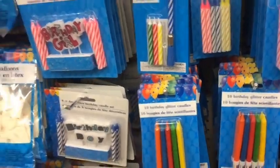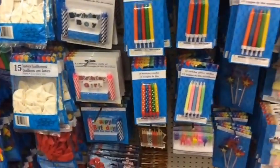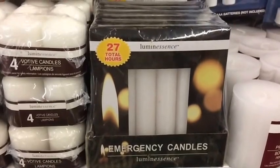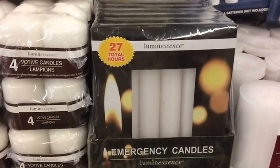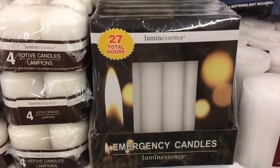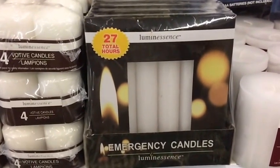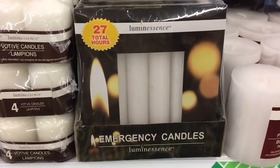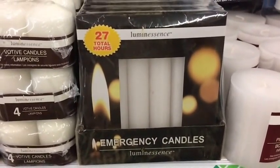Emergency candles — for a buck, goes in the bug-out bag. Definitely want to throw those in there. These are better than birthday candles and will definitely help you with fire, light, and wax. You can put wax over an emergency cut. For a buck, they go in. And a lighter for the bug-out bag.